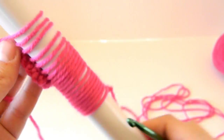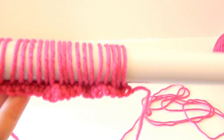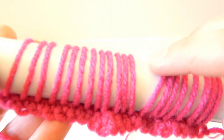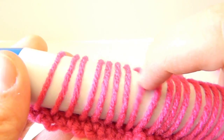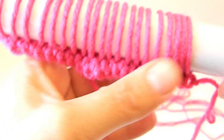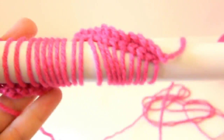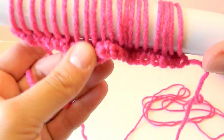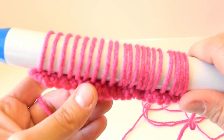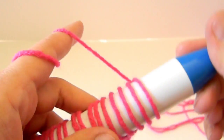Now I've got all my loops on my broomstick. I'm going to count them to make sure I have all 20: 1, 2, 3, 4, 5, 6, 7, 8, 9, 10, 11, 12, 13, 14, 15, 16, 17, 18, 19, 20. Good. Now I'm going to straighten them all out — you don't want them twisted. Make sure they're all pointing downward, as your work will continue to grow down that way. I finished that last loop and now I'm going to turn; my yarn is still in the back.